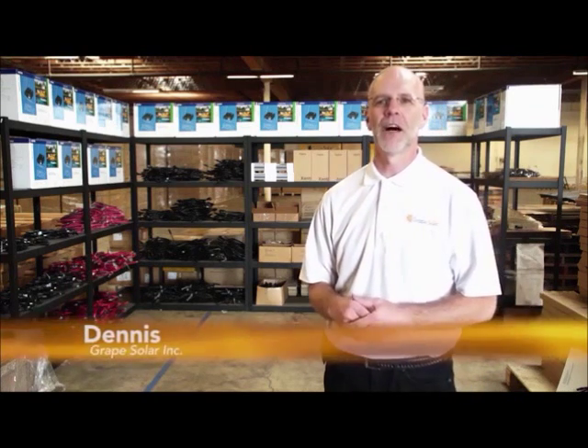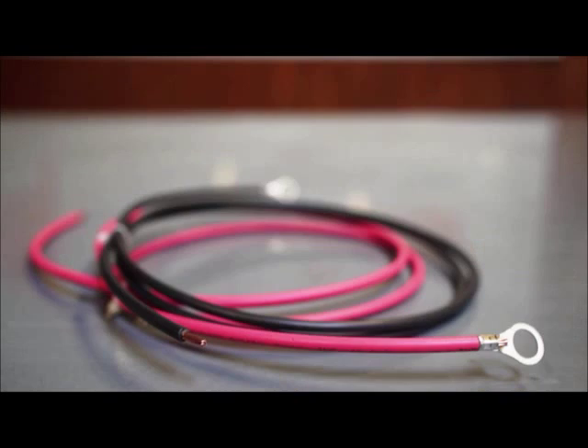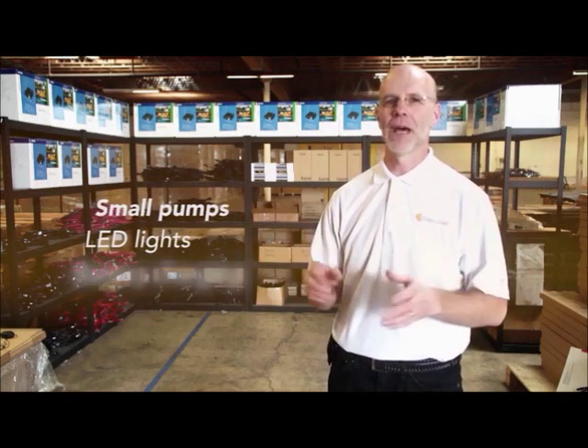The entry-level Grape Solar GS100 kit offers 100 watts of DC power. It is a very simple plug-and-play kit that only takes about 5 to 10 minutes to assemble. It is ideal for use in boats and RVs for a variety of applications including small pumps, LED lights, and even battery charging.